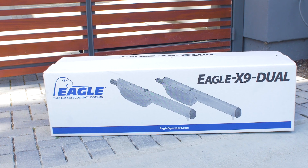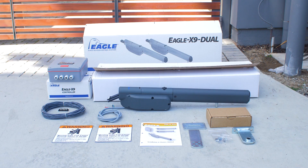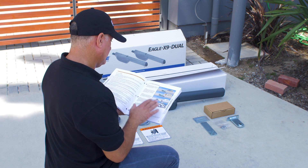Inside the Eagle X9 assembly box you will find all the necessary components. Make sure to check that all components are included before starting your installation. Before starting your installation be sure to read the entire manual provided.